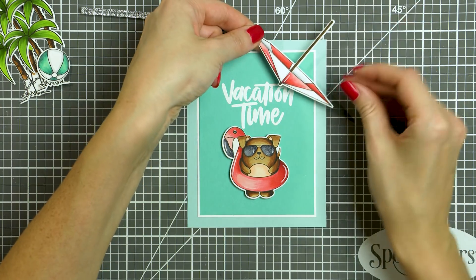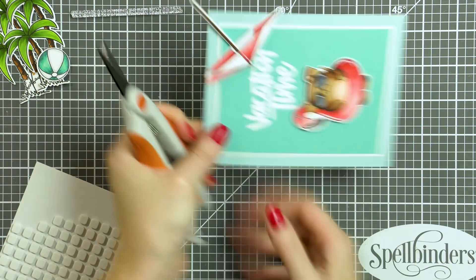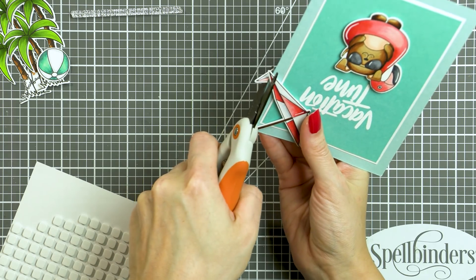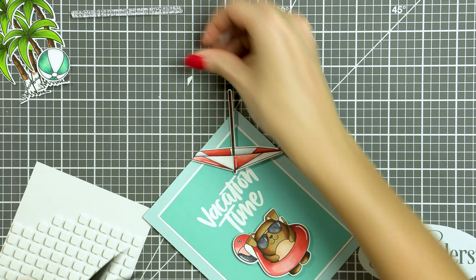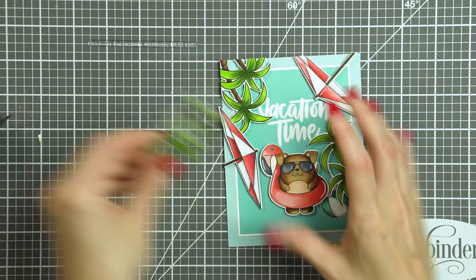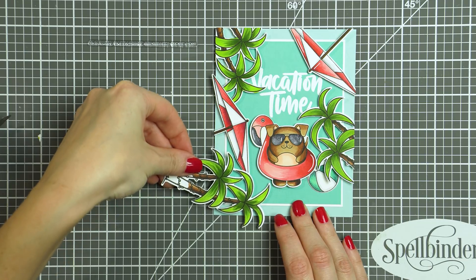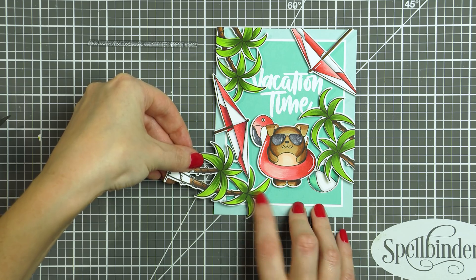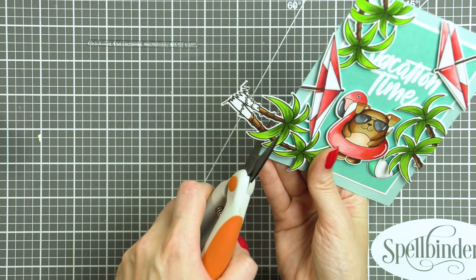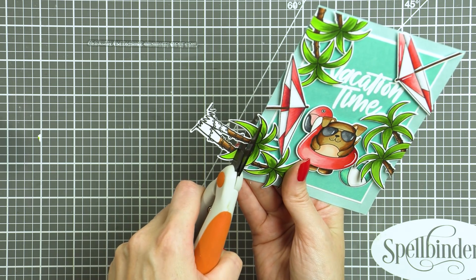Next I foam mounted one of the umbrellas in the top right-hand corner and trimmed the excess off with my scissors. I wanted this card to look like the viewer is looking at the pool from above. I colored and cut out a few more palm trees — notice I didn't color the entire image all the way to the bottom, just partially, since I knew I'd be cutting it off. So I added two umbrellas, three palm tree clusters, and a beach ball onto my scene.